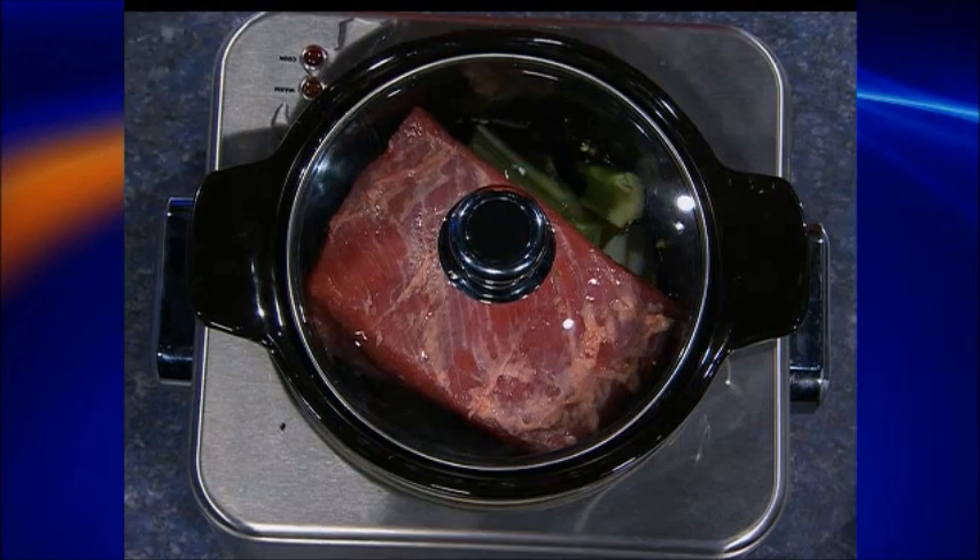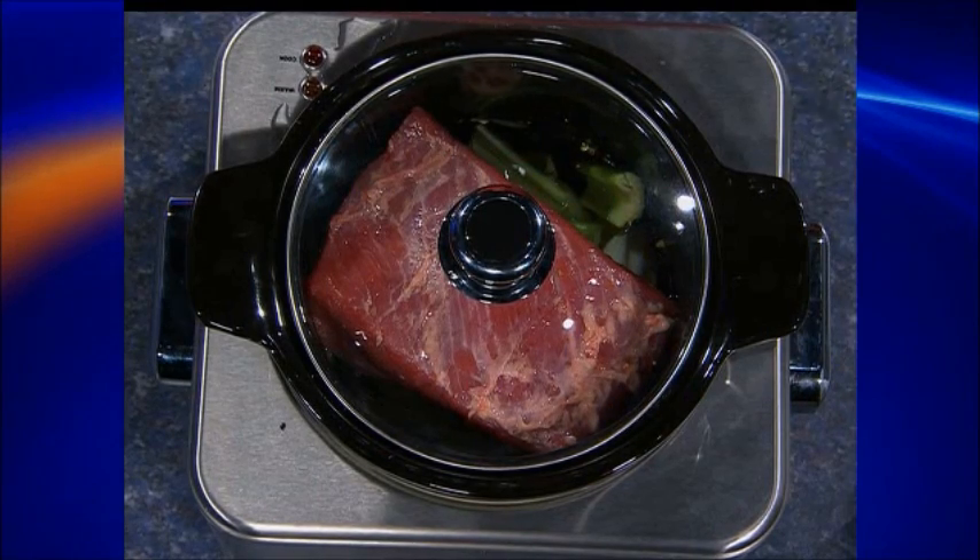Lid on, throw it in the crock pot. On high for six to seven hours, or on low for nine to ten. So depending on how quickly you need it. This goes in the morning, you walk away. When you get home at night and you're ready to eat, you'll need another 25 minutes before you're ready to eat — we're going to do vegetables and the sauce.